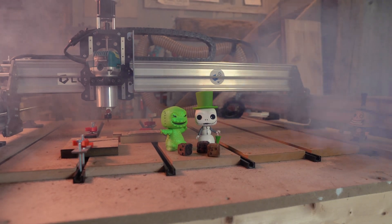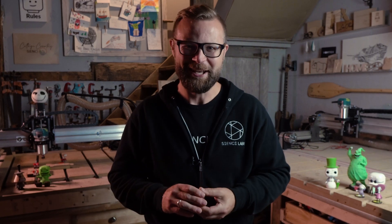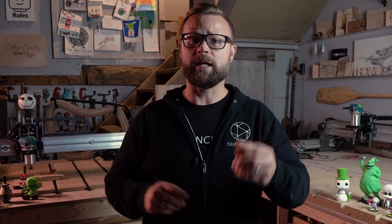There you have it folks — super quick, super easy Oogie Boogie dice for all your game playing. If you're not sure about any of the things we did in this video — bit changes or any of the other topics — please check out the playlist right here, which is the Basics for Beginners series. We should have everything covered in there that you may not know about. As always, we hope you found it helpful and handy. Get your hands on your dice, go play some games, and we'll see you around the CNC.